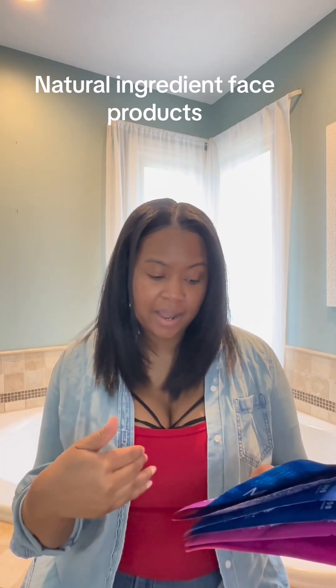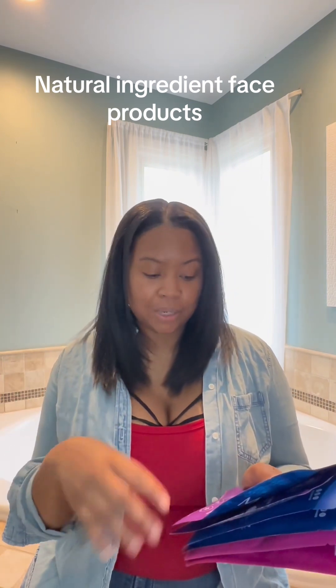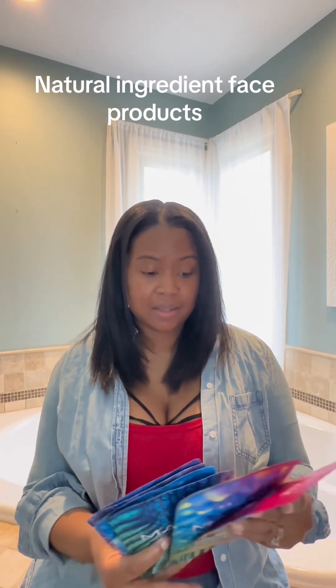The instructions say you're supposed to cleanse your face and pat it dry, remove the mask from the bag and apply it, wait and relax for 20 minutes, remove the mask, and enjoy soft skin — then gently clean up. We're gonna go ahead and try one of these masks and see how it does on my skin. Are you ready?